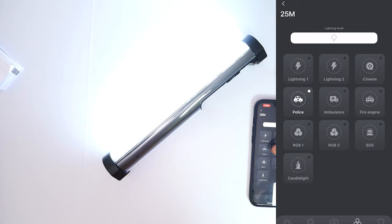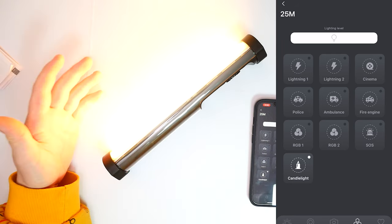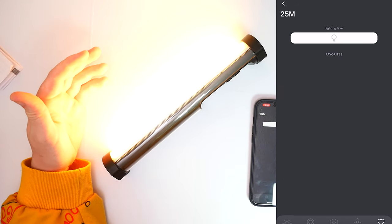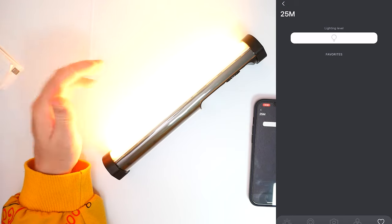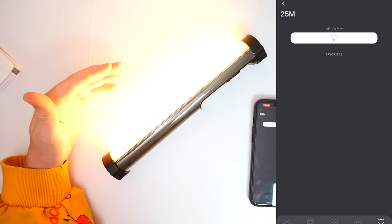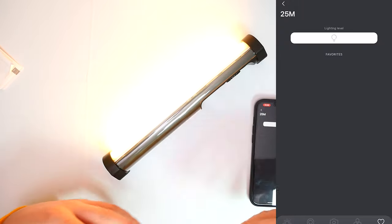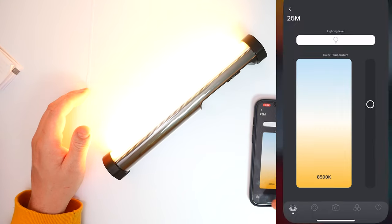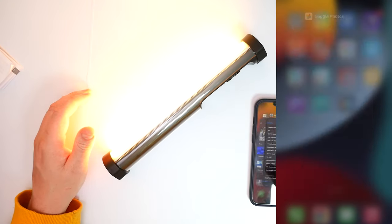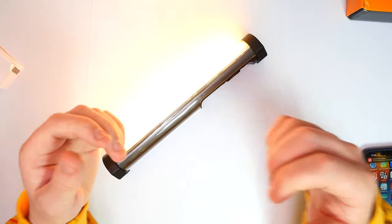We also have our lighting effects in the app — lightning one, two, cinema, police, ambulance, fire engine, RGB one and two, SOS, and candle lit — obviously depending on what modes you're going for. Then we have our favorites section, which is great if you want to set up scenarios for certain days and times. So if you want certain scenarios for certain backgrounds, this is definitely going to be within reach. I have to admit I'm really really excited about that — really good app — and that is definitely a thumbs up from me.